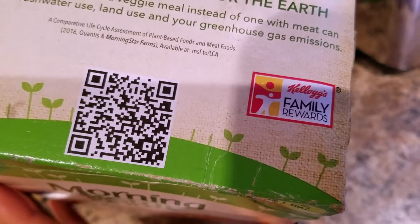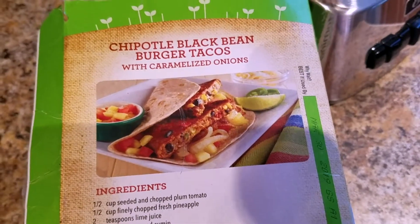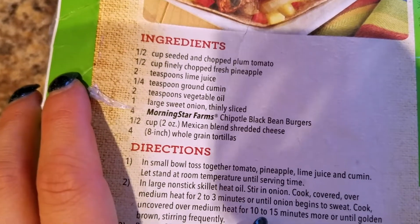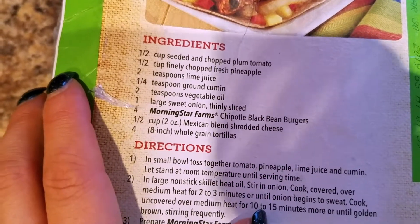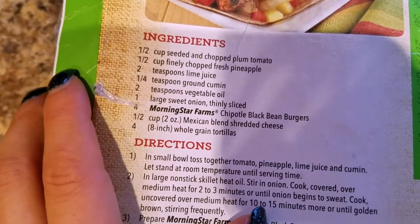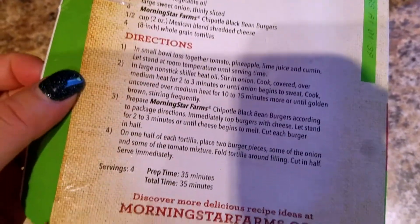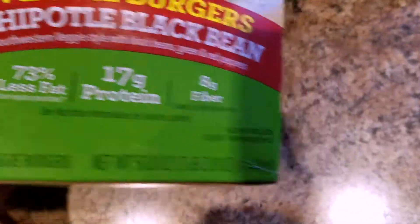On the side there's a really great recipe which sounds delicious: chipotle black bean burger tacos with caramelized onions. Ingredients include half cup seeded and chopped plum tomato, half cup finely chopped fresh pineapple, two teaspoons lime juice, a quarter teaspoon ground cumin, two teaspoons vegetable oil, one large sweet onion thinly sliced, four Morningstar Farms chipotle black bean burgers, half a cup of Mexican blend shredded cheese, and four 8-inch whole grain tortillas. That actually sounds delicious — I'm going to try that. It also directs you to morningstarfarms.com for more recipe ideas.